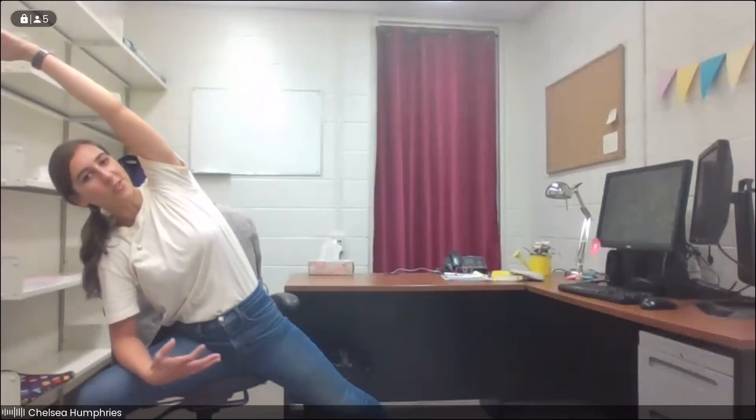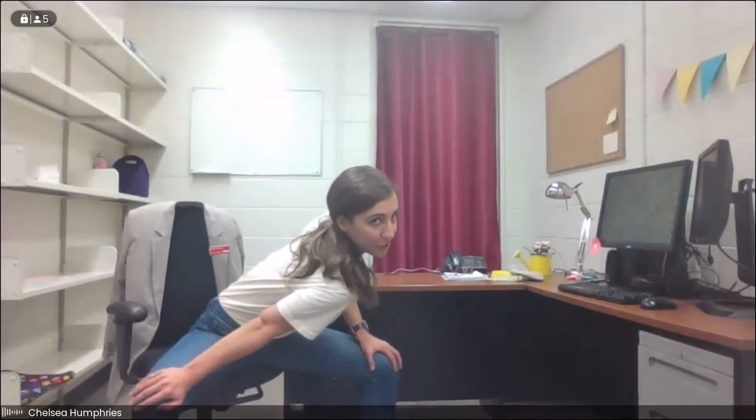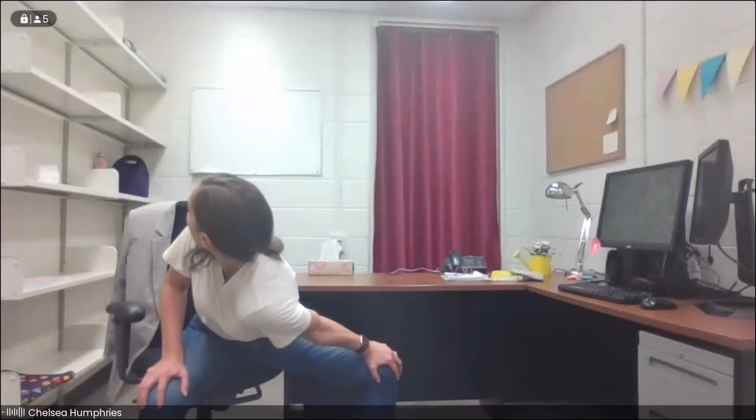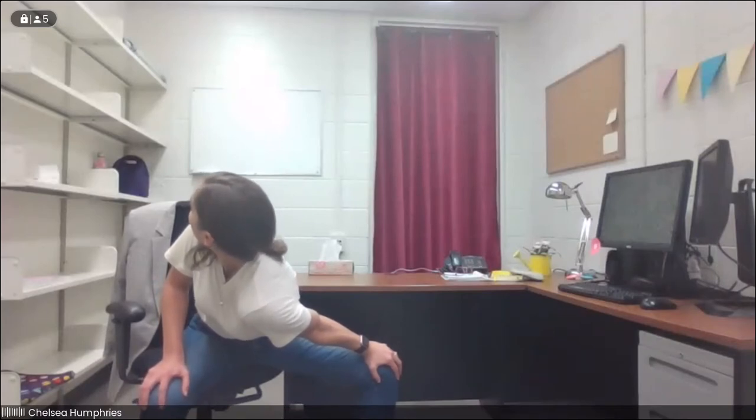We'll take a nice deep breath in, filling up all of your lungs — your belly, your chest, your back. Exhale with a sigh. We'll come on up, re-bend that left knee so we're sitting with knees a little wider than hip distance. Bringing the hands onto the knees, we're going to dip the right shoulder down to center, getting a little twist. Take a deep breath. Exhale, we release. Then we switch — bringing that left shoulder down, maybe taking the gaze back towards your right shoulder. Take a deep breath in, and we'll release.